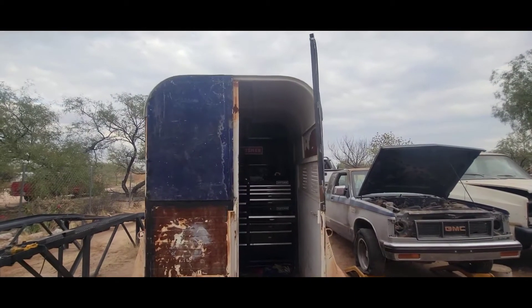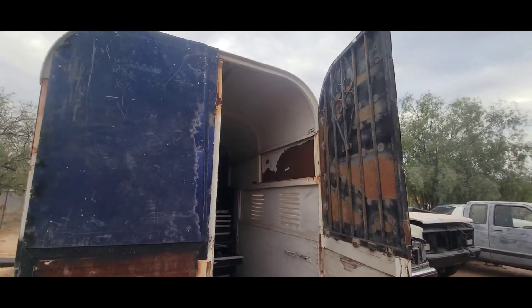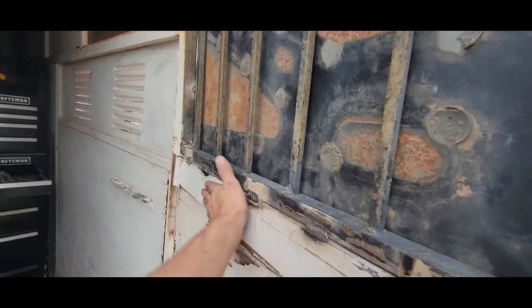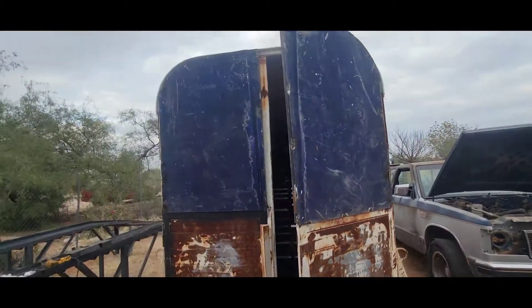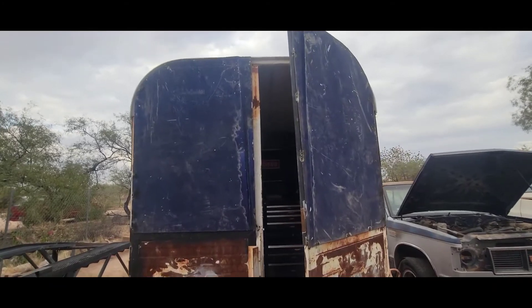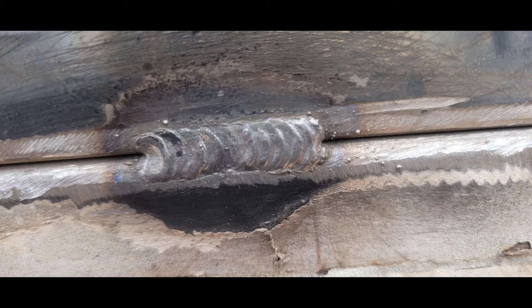That's about it for that one — doors are on, work as they should. I'm still gonna put a plate of steel here and finish up some welds in the back and stuff, but that's it. Thanks for watching — like, share, subscribe, and I'll see you guys next time.